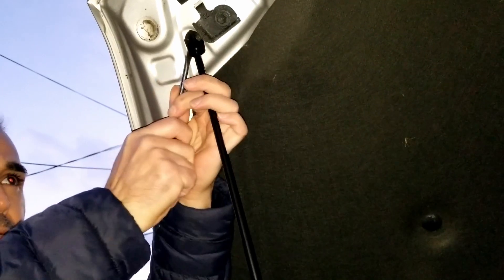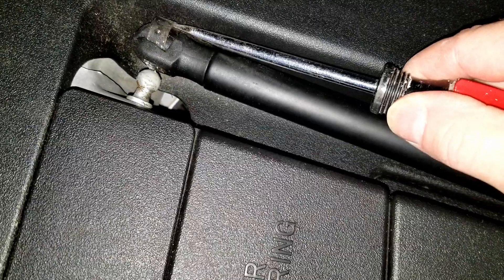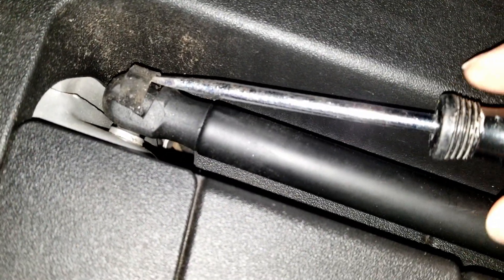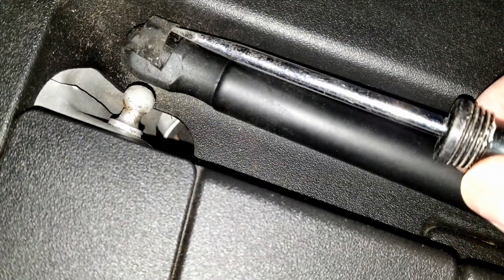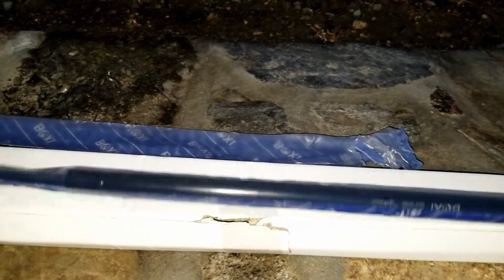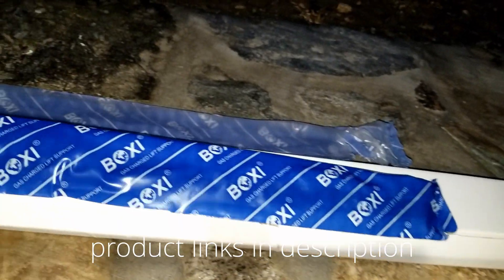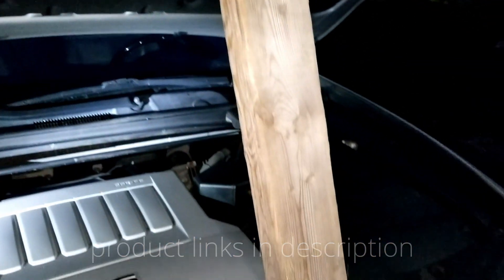Very easy to do and doing it yourself is gonna save you a lot of money. Now we have both our struts out. These are the original struts and we're gonna replace them with new struts — I do have a link to the struts. Every vehicle is different; these happen to be for the Lexus, but check out the description for links on the struts that I'm using and additional links for other vehicles as well.